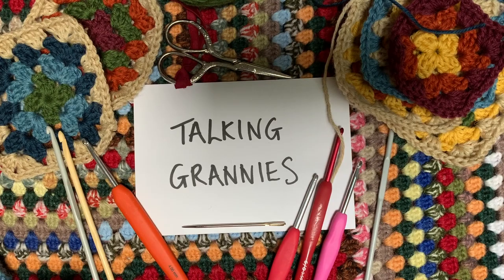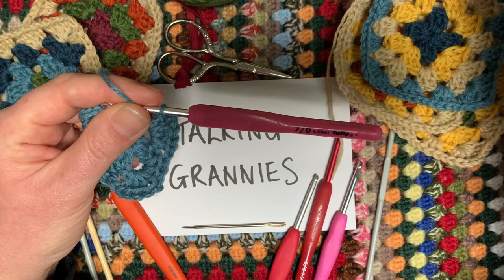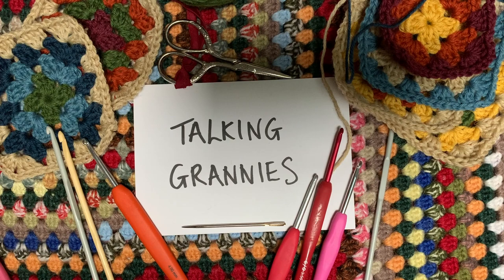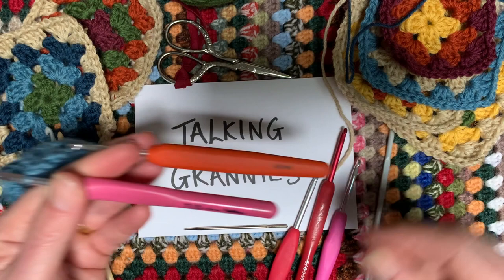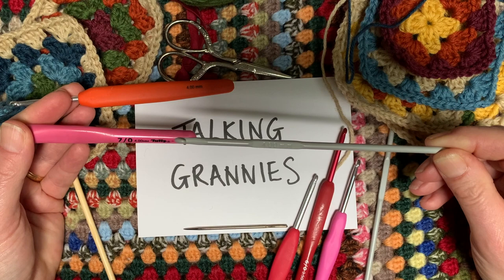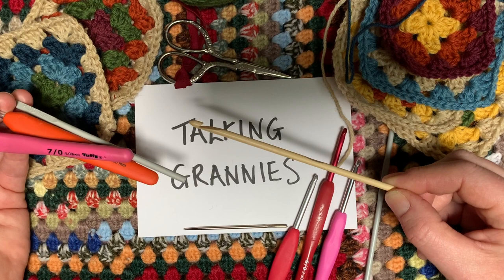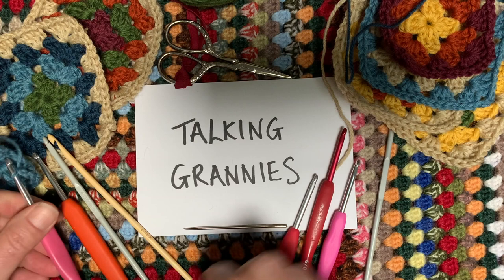If you start crocheting, they will be your family heirlooms to pass on. I use double knit wool and usually a four millimeter hook. I'm quite a loose crocheter, so with a four millimeter hook I get a squishy soft square. If I want it a bit tighter and stronger — like for a bag — I might use a three and a half millimeter hook. My favorites are these with chunky handles, the Tulip ones, but you can use any. I learned with a metal hook, which are the cheapest, but you might find plastic or wooden handles more comfortable.